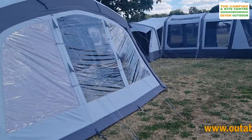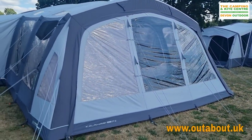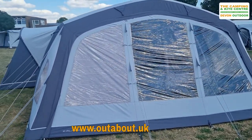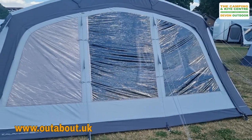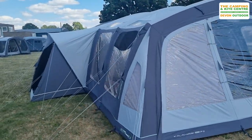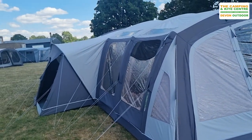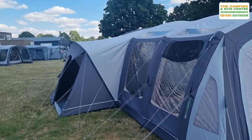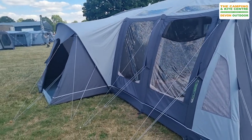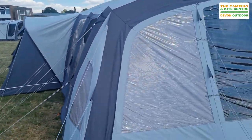We're going to take you for a walk around this Outdoor Revolution Kalahari 7 PC. Standing at the front of it now, you've got a full front door that will fully zip back giving you one big open space. As you can see, it has got a side extension on it — all part of the tent — and that side extension has also got a big door on it as well, which allows access and plenty of ventilation.